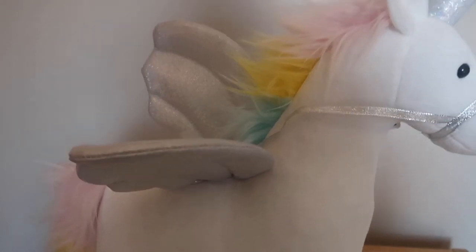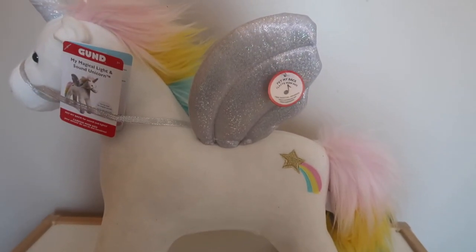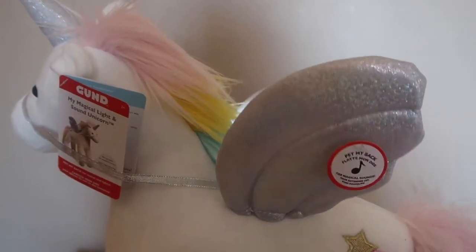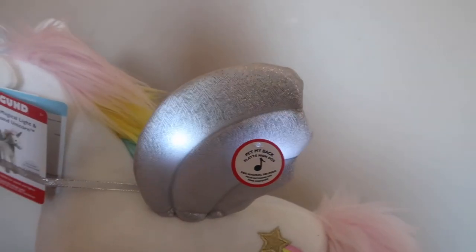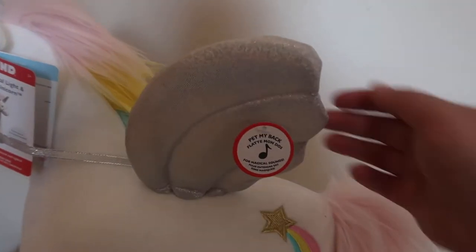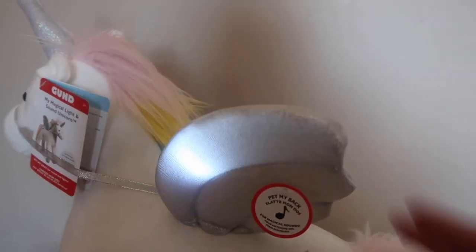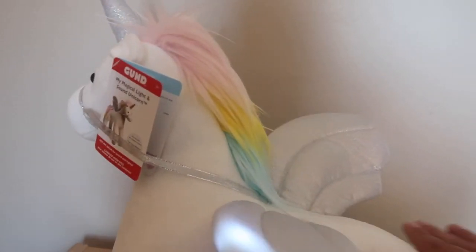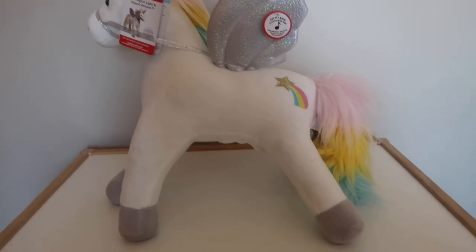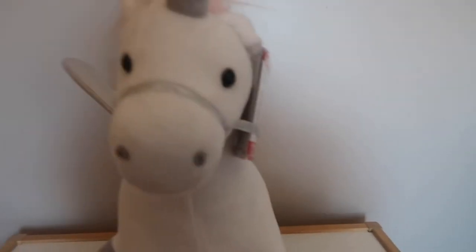Now as you can see there, I've just set it off. What you have to do to make the unicorn work is to pet its back. You can stroke its back and it makes magical sounds and its wings light up. It makes a few different little sounds, but there's a sensor here which you have to stroke in quite a particular way for that to happen. So that's what the unicorn does.